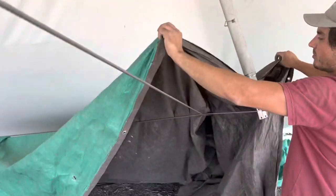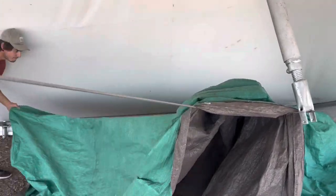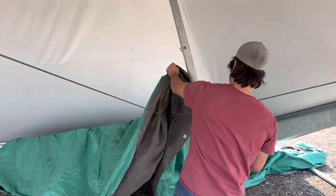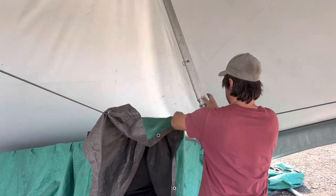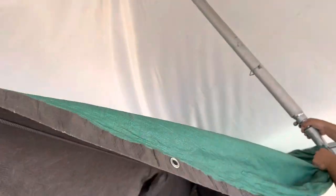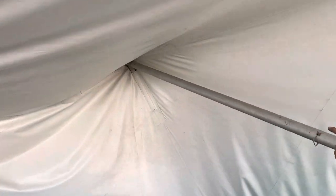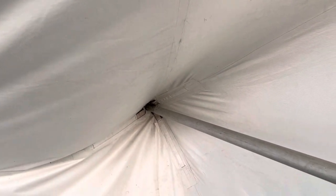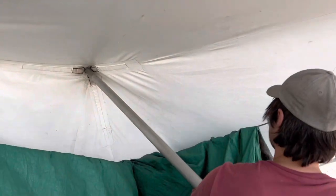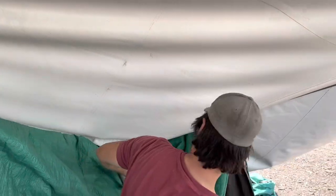Usually there are two people — one person moving the tarp and one person down at the top. Now the top too: sometimes there are sharp bolts or the actual clip can damage the tent slightly as well, so what I like to do is just gently put it down and take it out like that without really scuffing up the tent top too much.